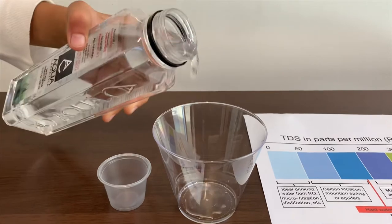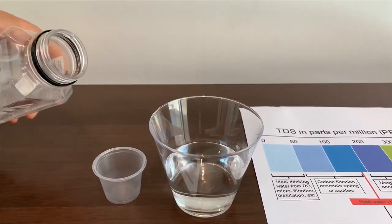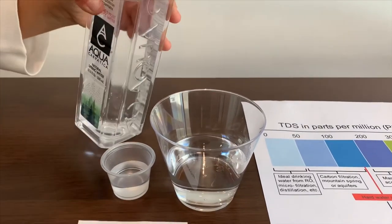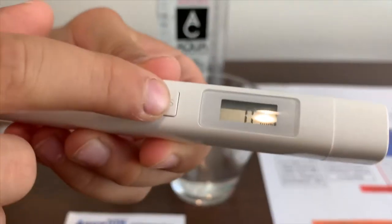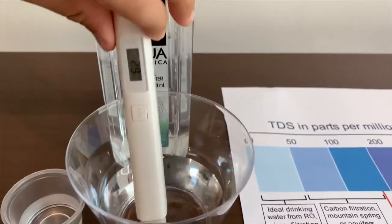We are going to test the pH and TDS. First, we are going to test the TDS. Turn on the TDS tester, make sure it says 0, and put it in.